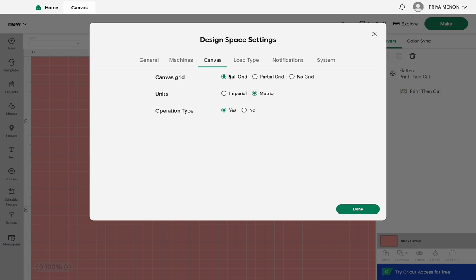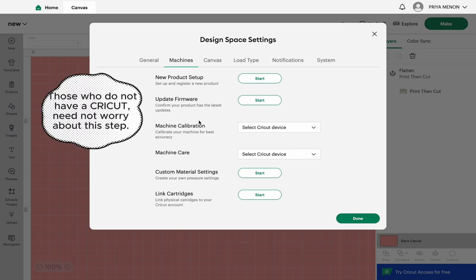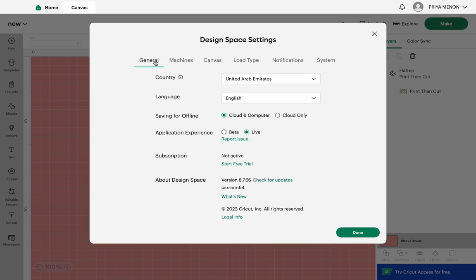On this side you have the Settings and various options available. Under Canvas you can go there and set the full grid. If you want to connect your machine, there's an important step called machine calibration — if you see stickers being cut off, this is where you come back and fix it. Calibrate your machine and that should fix most of the problem. This is for owners of a Cricut cutting machine.